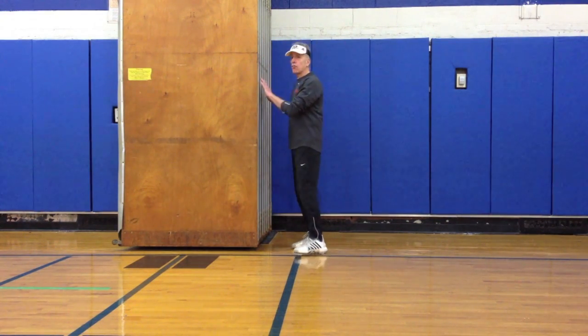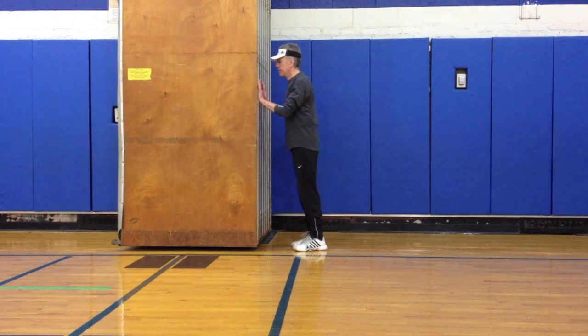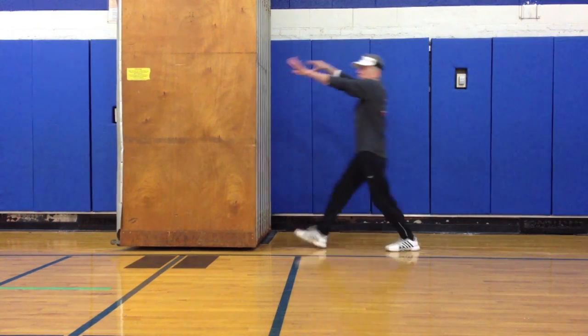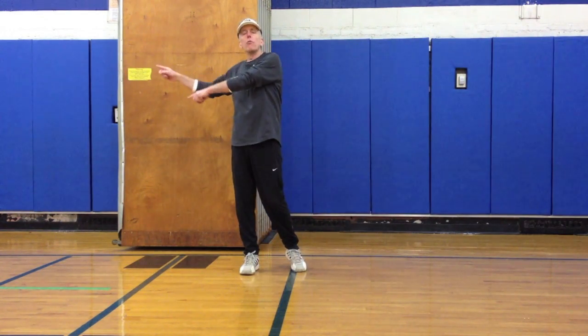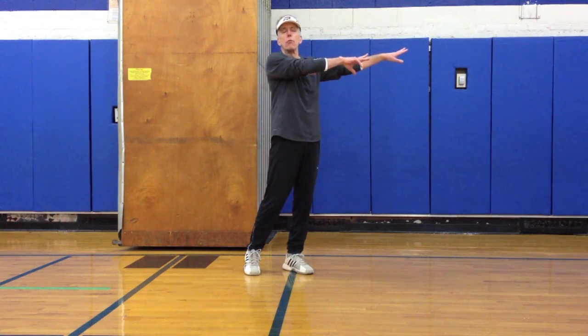Equal and opposite reaction. Now, if I do that same thing up against a wall, which is an immovable object, and I push with the same intensity and energy, the energy — instead of being directed into the movable object — gets directed into me. And the equal and opposite reaction is my movement away from the wall.